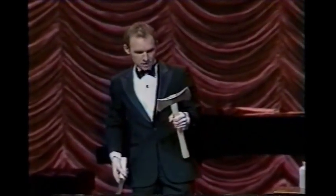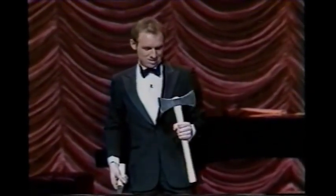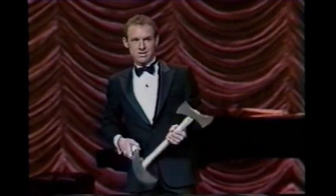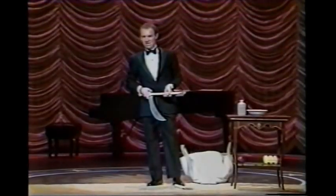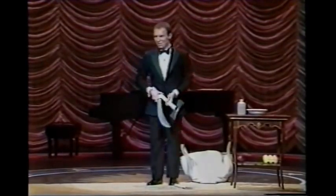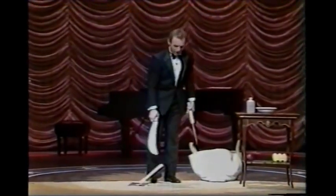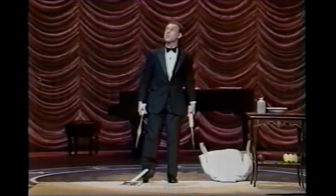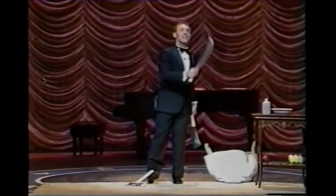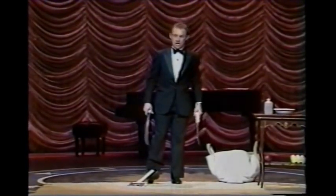I want to make sure that doesn't fly off again. I hate that. Here we go — three objects and only two hands. So what I'd like to do is kick the axe up in the air, throw the knife, throw the cleaver, run like hell.